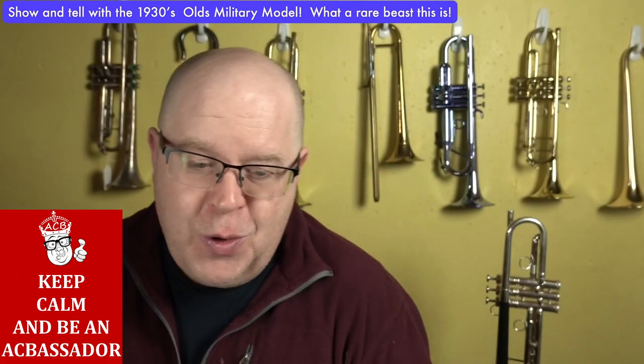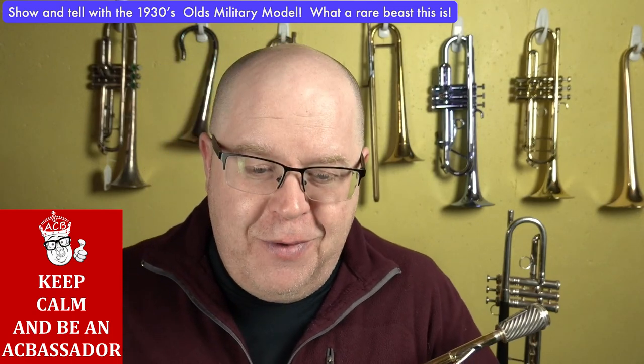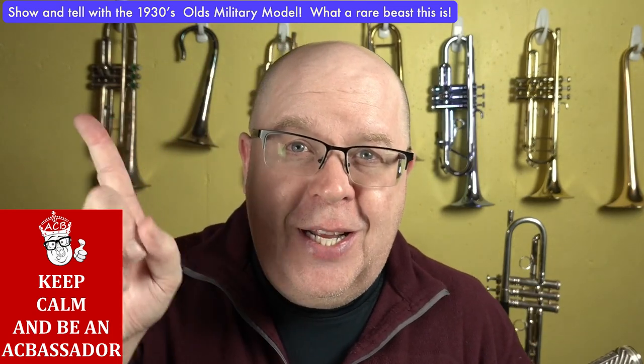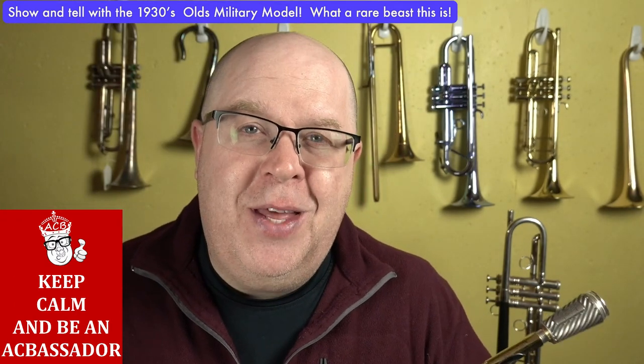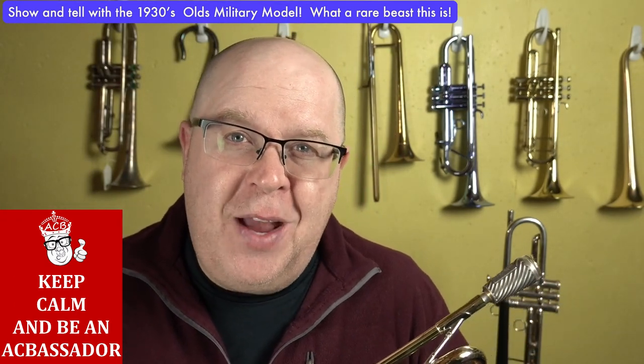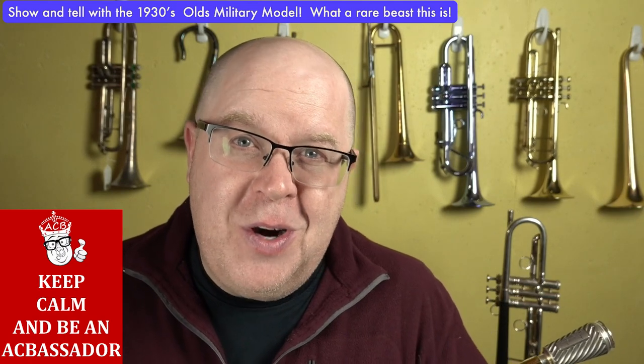Hey everybody, how you doing? It's Trent Austin from Austin Custom Brass. I hope you're having a fantabulous day out there. Please take a moment, hit the subscribe button wherever it might be, to keep up to date with us. We are so thankful for your great support of the shop.